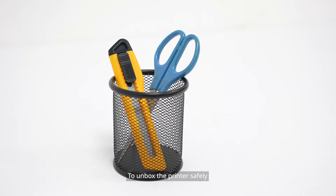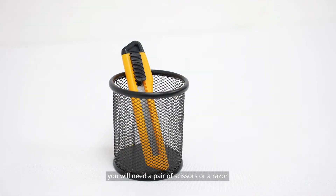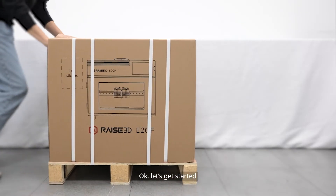To unbox the printer safely, you will need a pair of scissors or a razor. Let's get started.